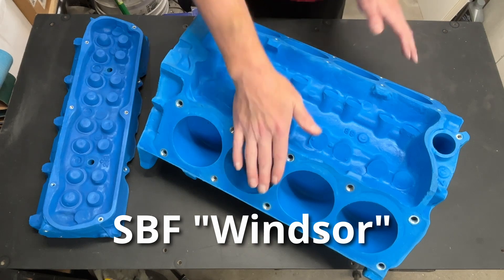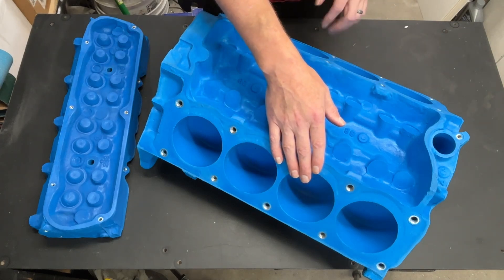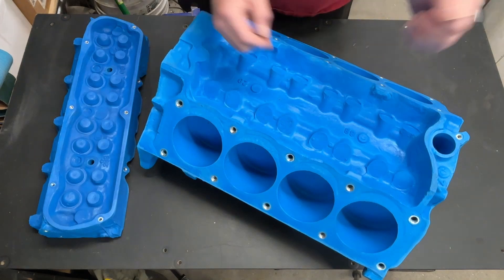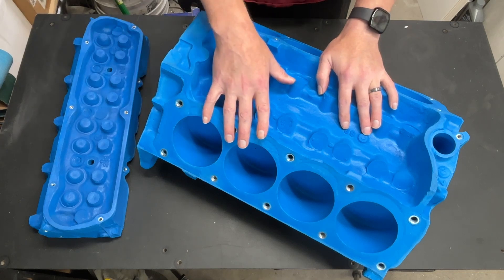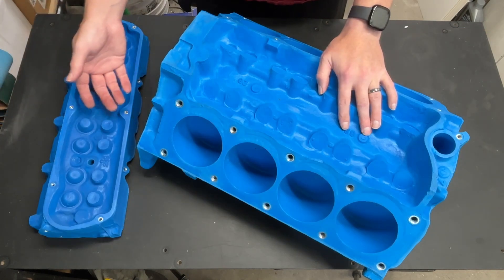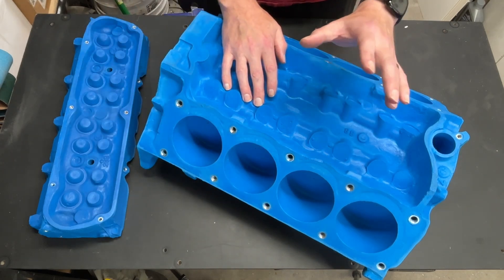You have the .302/.289 size and also the .351 Windsor, and the .351 Windsor has a taller deck height. Maybe if I can make a spacer to go between the block and the heads, I can convert this .302/.289 mock block into a .351 mock block. So the first thing I had to find was a block that did not have the heads already cast on it. I did find part number .302-9, which had the heads removable. I did some internet research and found that the deck height difference between a standard .302 block and a .351 block is about 1.3 inches.